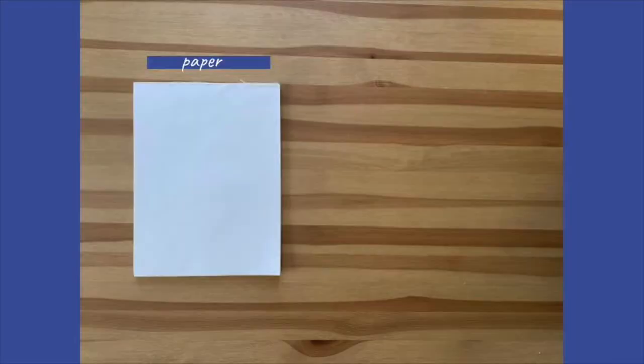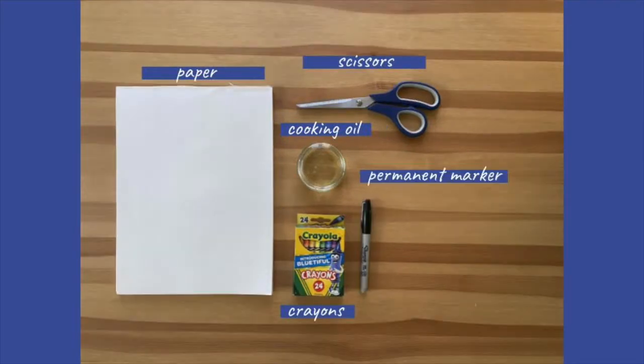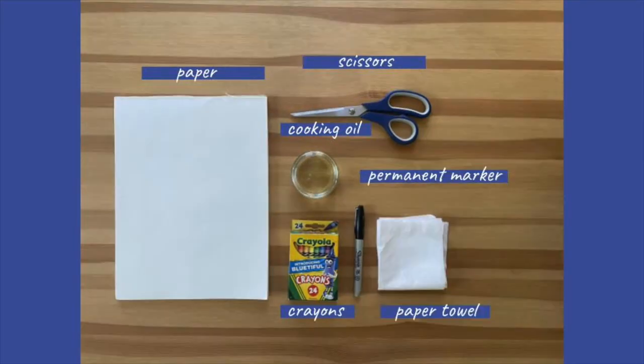For this craft you're gonna need a couple things that you might have right in your house. You'll need paper, crayons, cooking oil, scissors, permanent marker, and a paper towel.